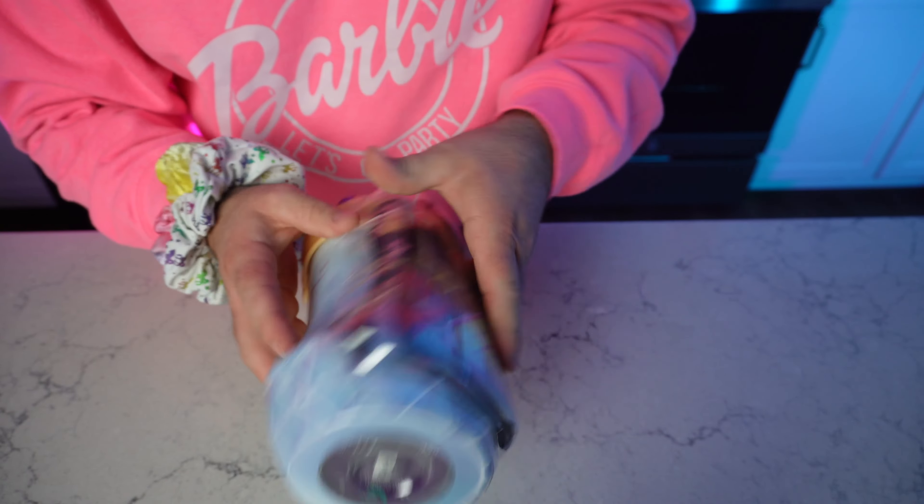So this is similar to the Magic Mixies but a little different — this is the Pixlings. We're gonna unbox one right now to see what we need to do to create this little princess. As you guys know, the Magic Mixies comes with different potions, so I'm anxious to see how this one turns out. We really enjoyed opening the first one. The instructions say do not unscrew the lid — start with the magic potion guide.